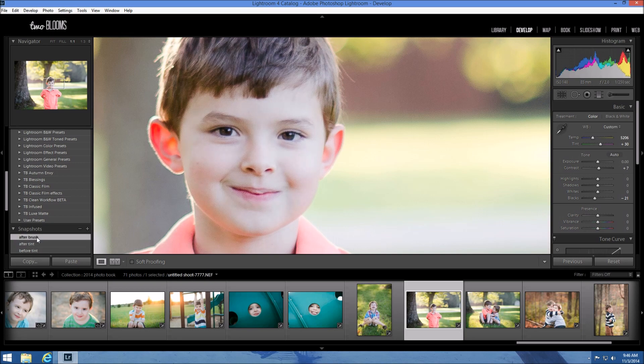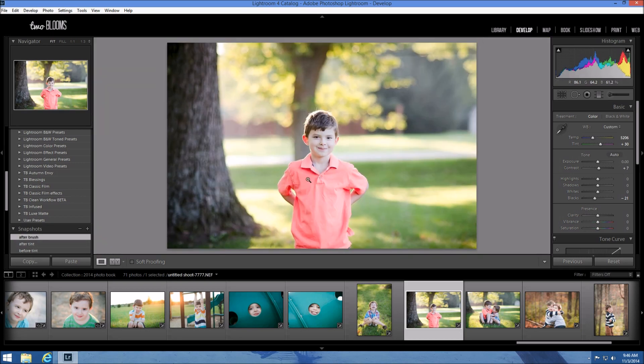Let me show you before and after one more time. It's very subtle but it makes a huge difference in your photo. So if you're using presets — which I hope you're using mine at 2blooms.com — you can easily adjust the skin tones in Lightroom. If you found this tutorial useful, please give it a thumbs up and subscribe to our channel to get weekly Lightroom videos. Thanks for tuning in, and if you're interested in any of my collections, visit www.2blooms.com. I'll give you a link in the video description for some free Lightroom presets that you can use however you'd like.